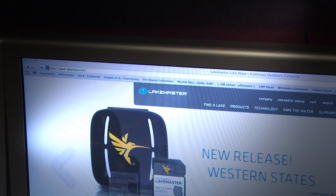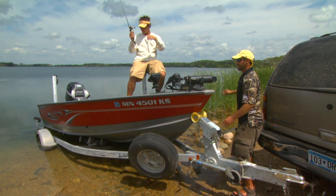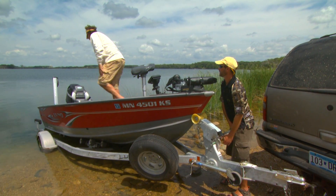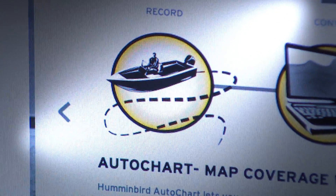The technology I'm referring to is AutoChart. This is every fisherman's dream that fishes uncharted waters. Humminbird AutoChart lets you create contours on any lake in three simple steps.